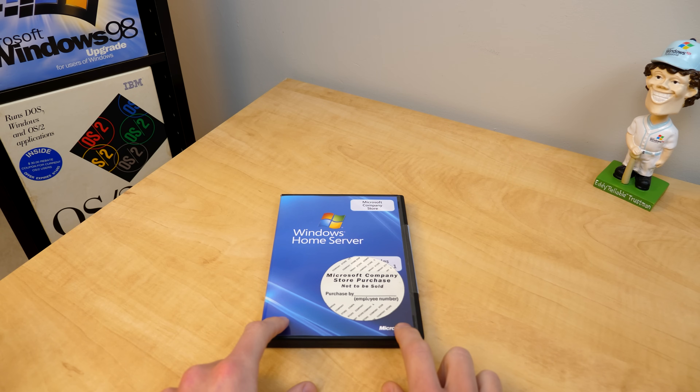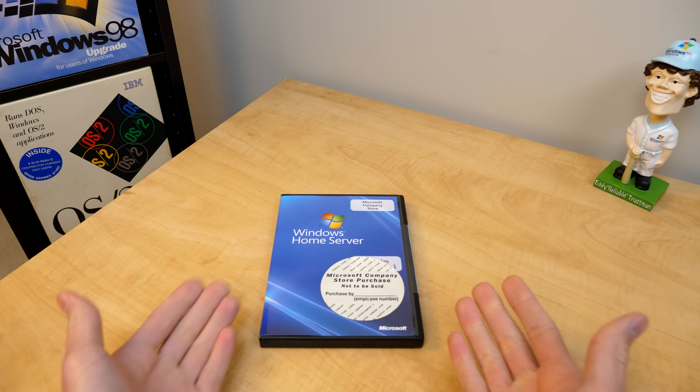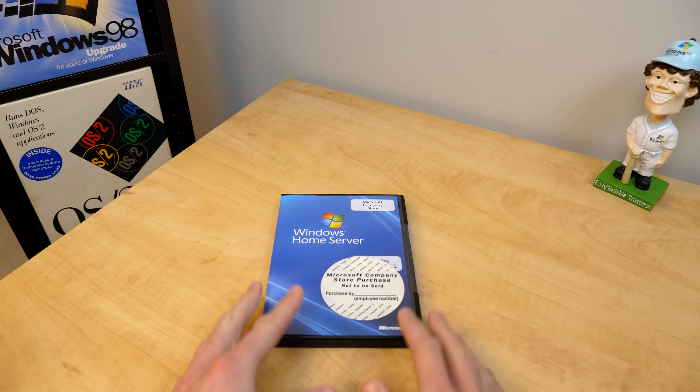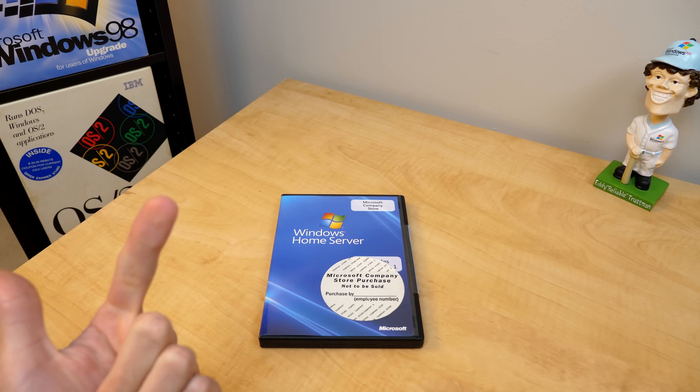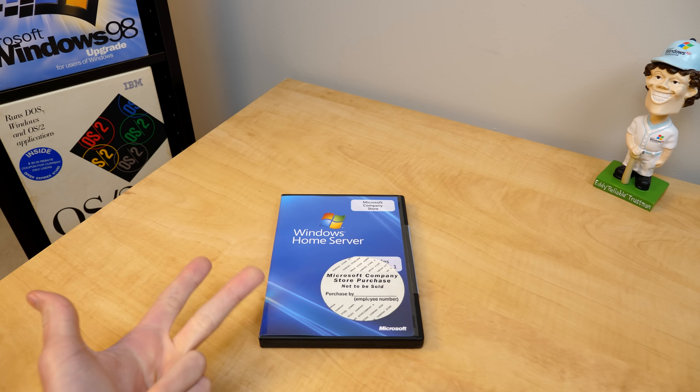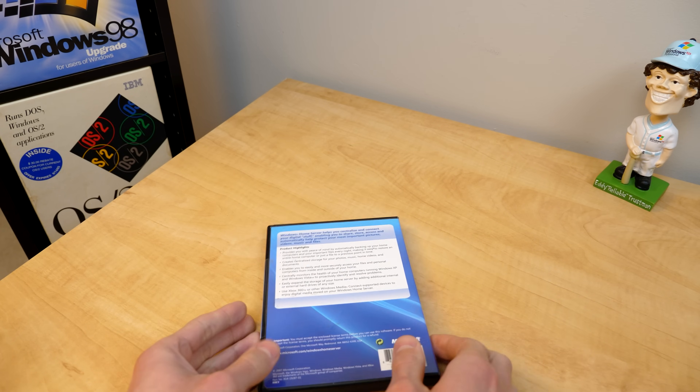But first let's talk a little bit about Microsoft Windows Home Server. This was designed for pretty much any consumer who wanted to set up a little server in their house to back up their data from other computers, monitor their home network, even stream media to an Xbox 360. Of course there's a ton of stuff you could use this for.